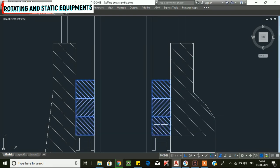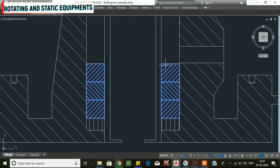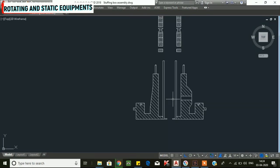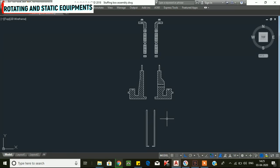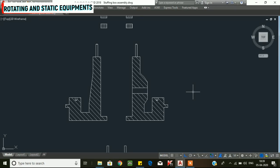We use a gland puller to remove all the gland packings. Once removed, we change the gland packings, clean the stuffing box area, and prepare to start assembling.